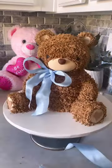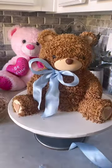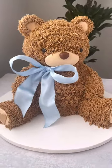I hope you like the teddy — it's super cute! If you like this video, give it a like and subscribe to our channel. See you next time, bye!